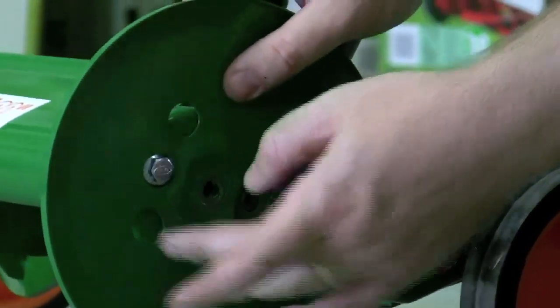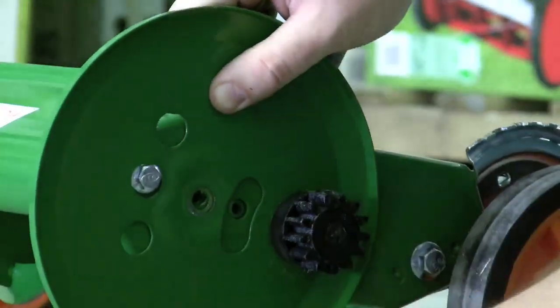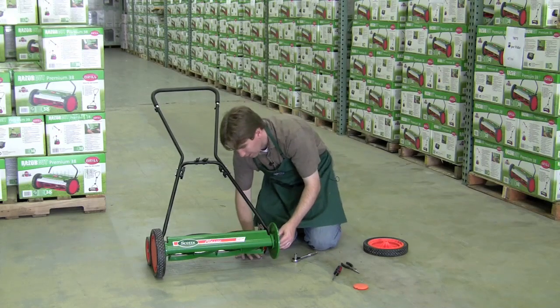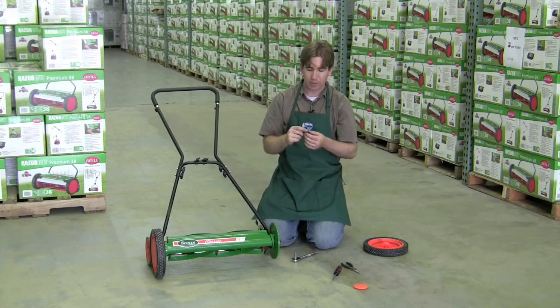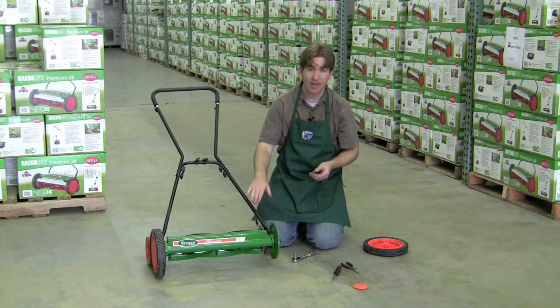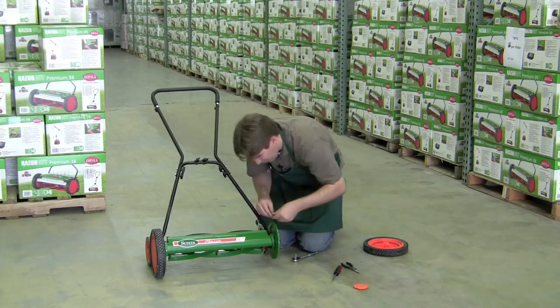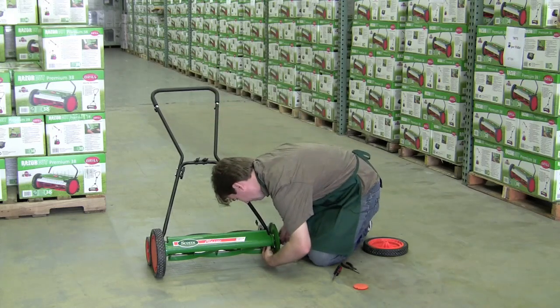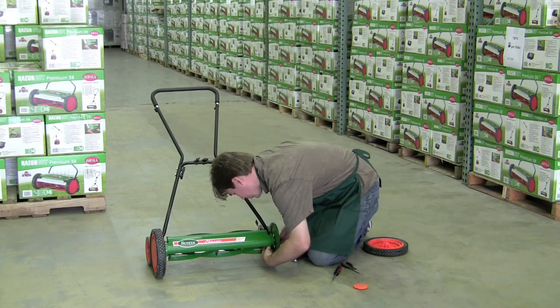We're going to go for the middle setting right now. Press the gear firmly in place, then keep the retaining bolt pressed through. You can start putting it back on with just your hand — it doesn't require any special tools at first, but be careful not to catch yourself on the blades. Go ahead and reach in from below to do that. To put it back on, just turn clockwise.